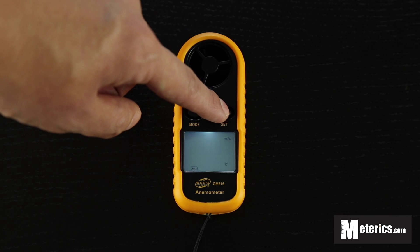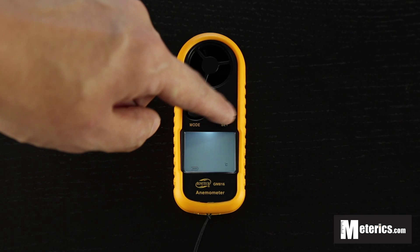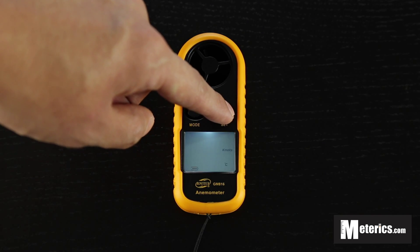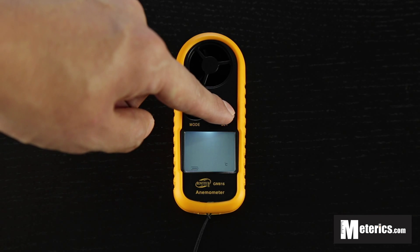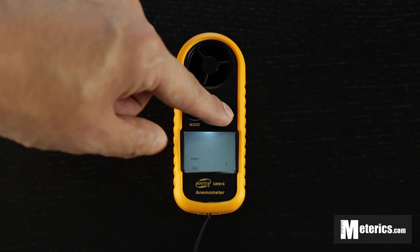Right now it's set on meters per second. Click the set button once and you get kilometers per hour, then feet per minute, knots, and miles per hour. Scrolling further down brings you to the temperature reading.